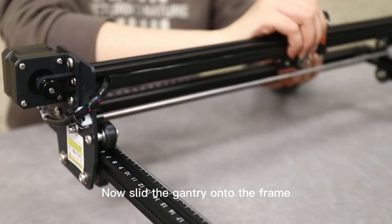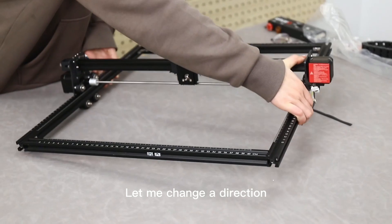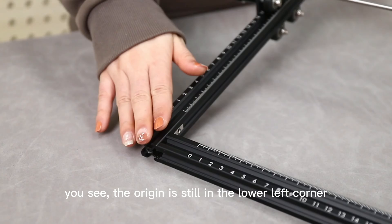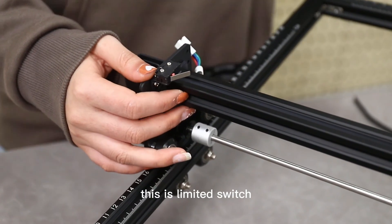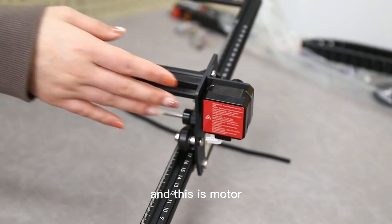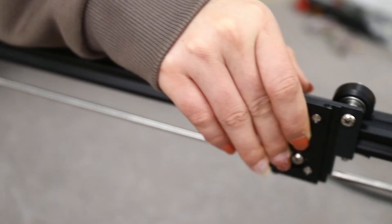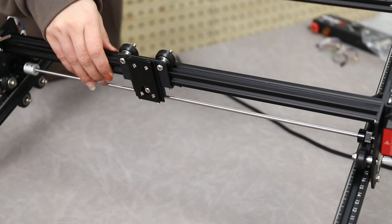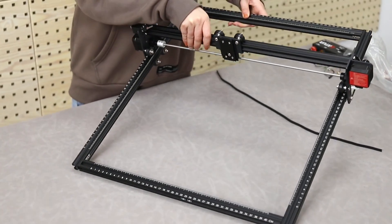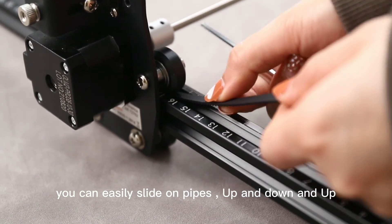Now set the gantry tray onto the frame. Let me change direction — you can see the orange is still in the left corner. This is the limit switch, and this is the motor. The rail is flat. You can easily slide the pipes up and down.